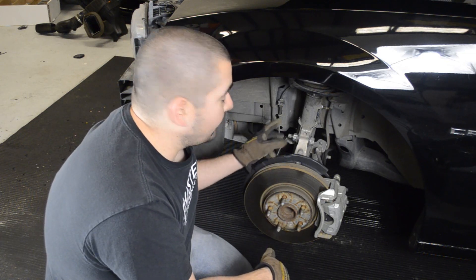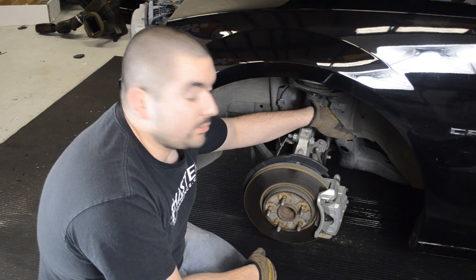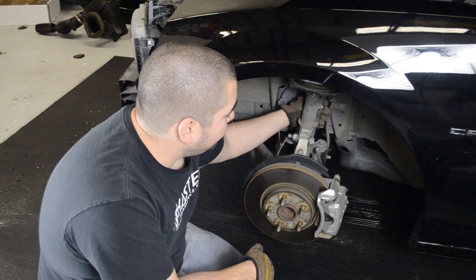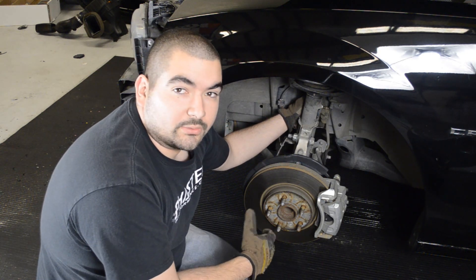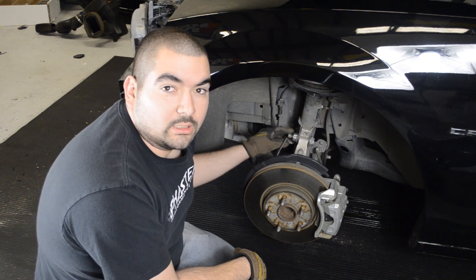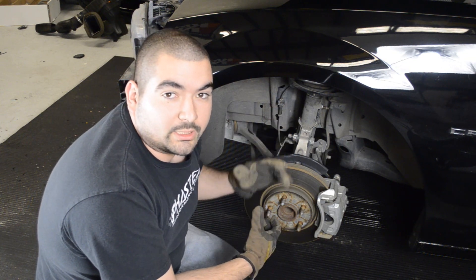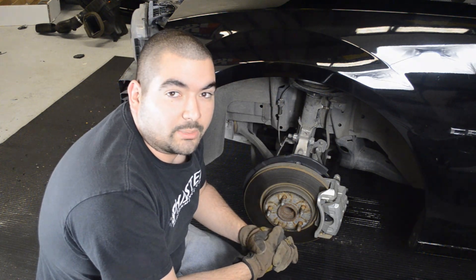On the front spring assembly, you're going to want to remove these two 24mm bolts, this 10mm bolt back here, and this 15mm bolt just for the sway bar inlet. This rubber grommet you're just going to pull it out of the way. Once you get those out of the way, you've got a 24mm nut up top. Once you get that out, the full spring assembly will drop out of place.